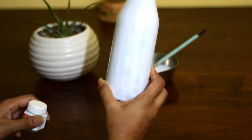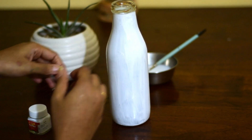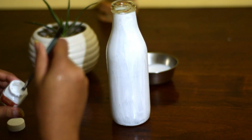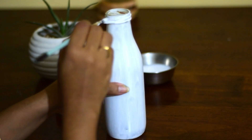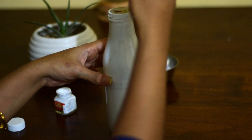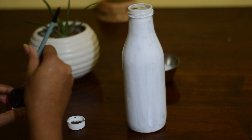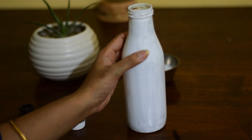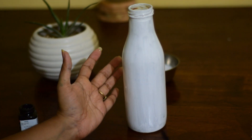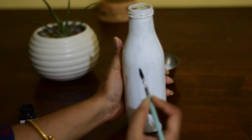The bottle is now dry as you can see. And now I am going to cover this top part in white as well. And I am going to create stripes throughout the bottle. You can create vertical stripes or horizontal stripes, whatever is preferable for you.